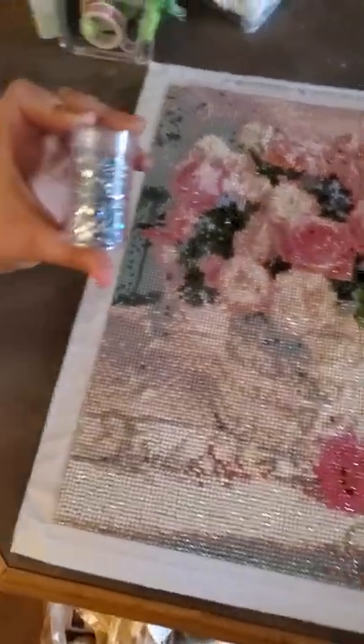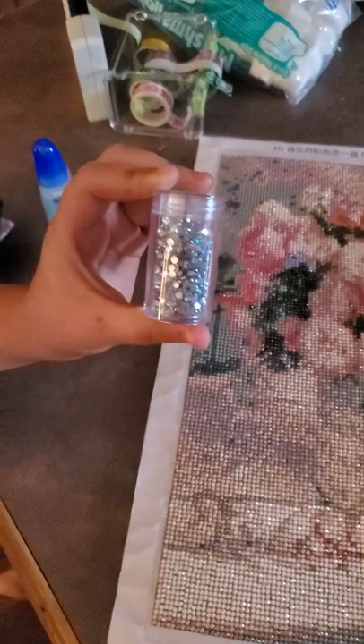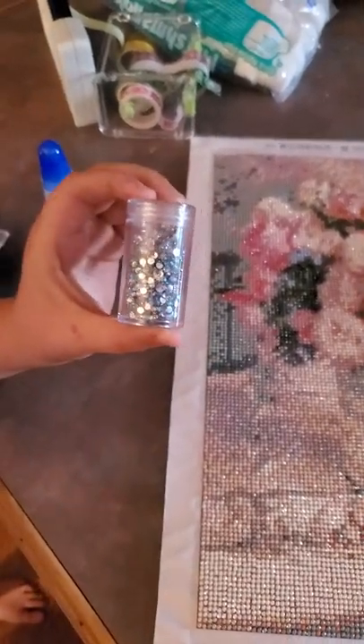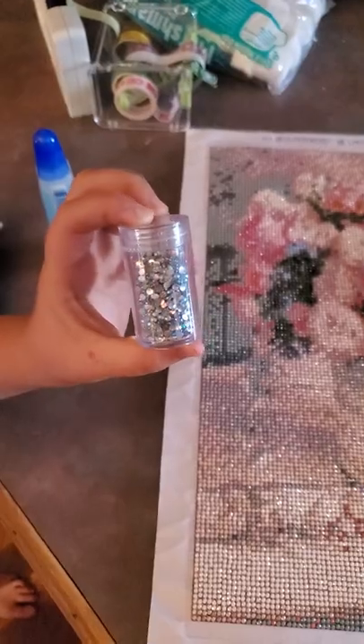Look at these pretty drills — she wants to show you the pretty ones. These are ones you can buy at Joanne's or Hobby Lobby. They're diamond dots, and those are the pewter ones. They're very pretty.